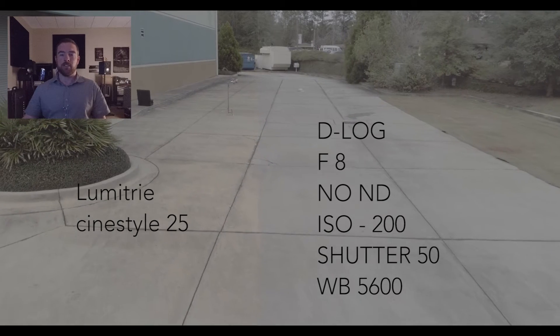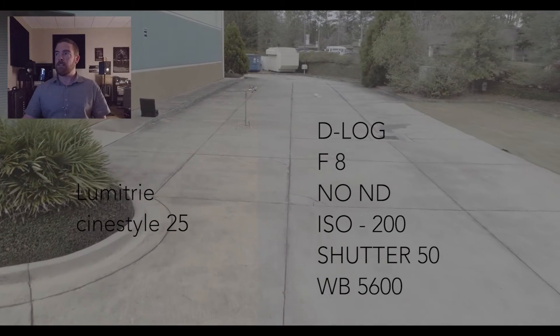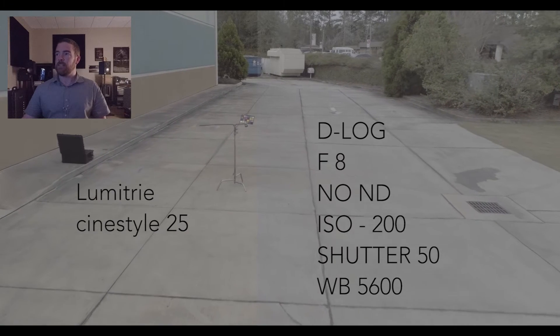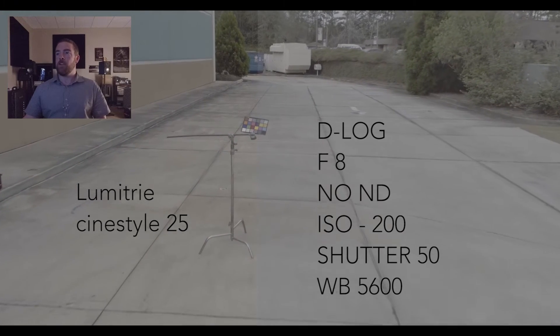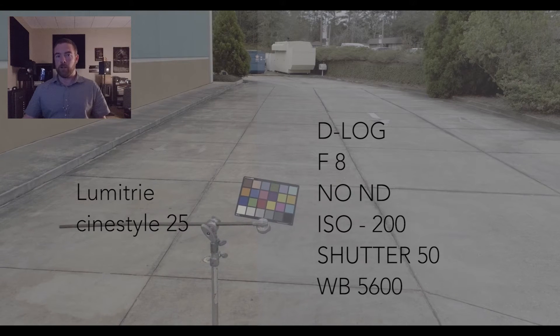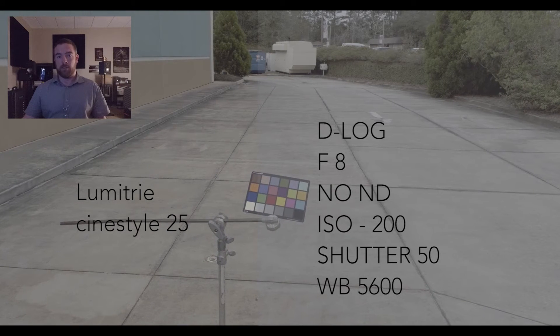Now we're going to jump into D-Log. I think it looks like smooshy poop — it looks like someone poured milk all over it. Actually, I think my monitor might be leaking. But there you go. You can see it's kind of mushy. I'm going to let Jeff handle the D-Log because that is for a colorist, and I am certainly no colorist. I used a preset, kids.